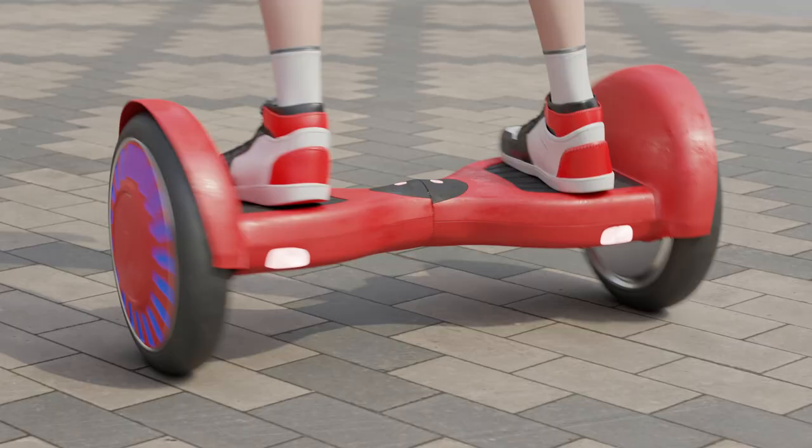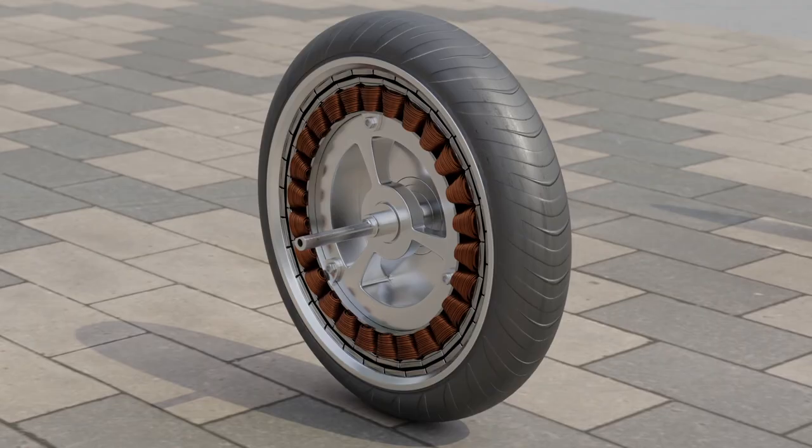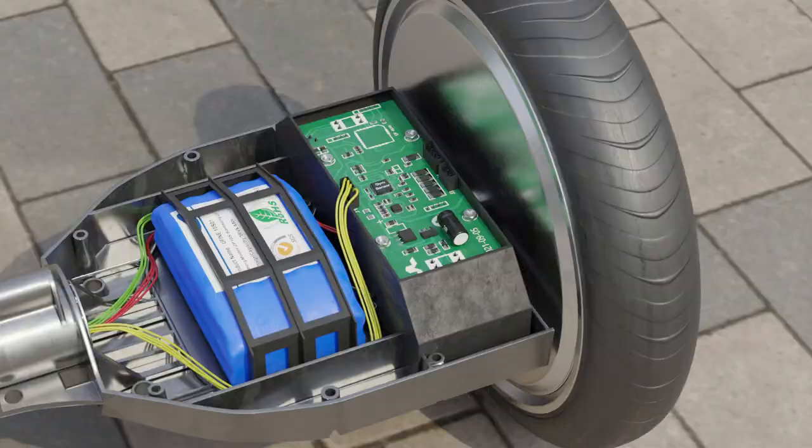Thus, we can control the hoverboard using only body tilts — it is very convenient and unusual. The appearance of such devices became possible thanks to the development of microelectronics. Previously, the production of such gadgets was impossible since the tilt sensors used in the hoverboard were large in size and simply would not physically fit into a compact case. By the way, similar sensors are used in the smartphone that you probably have.